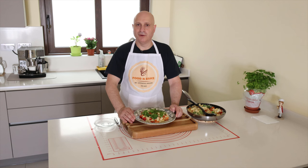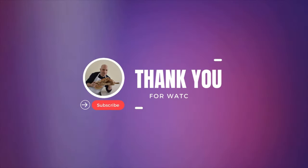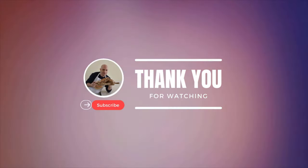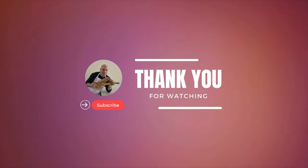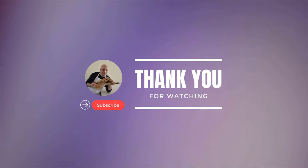Thank you for watching. Don't forget to subscribe, make like, leave a comment below and share with friends. See you in the next video.